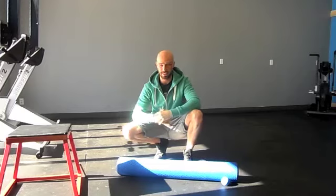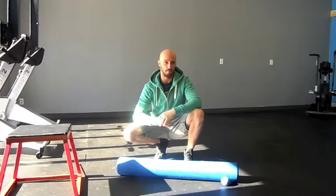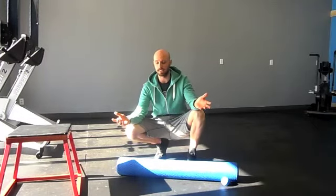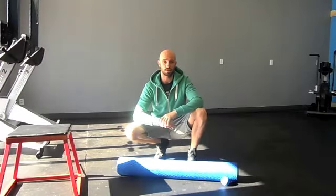Hey, what's going on guys? Chris from Commit to Be Fit. I apologize for us not posting a ton of videos lately, but we're back. We're going to be hitting the videos up very regularly. We're going to be giving you guys mobility drills and we're going to do 30 days of practice. I want you guys to practice these mobility drills for 30 days.